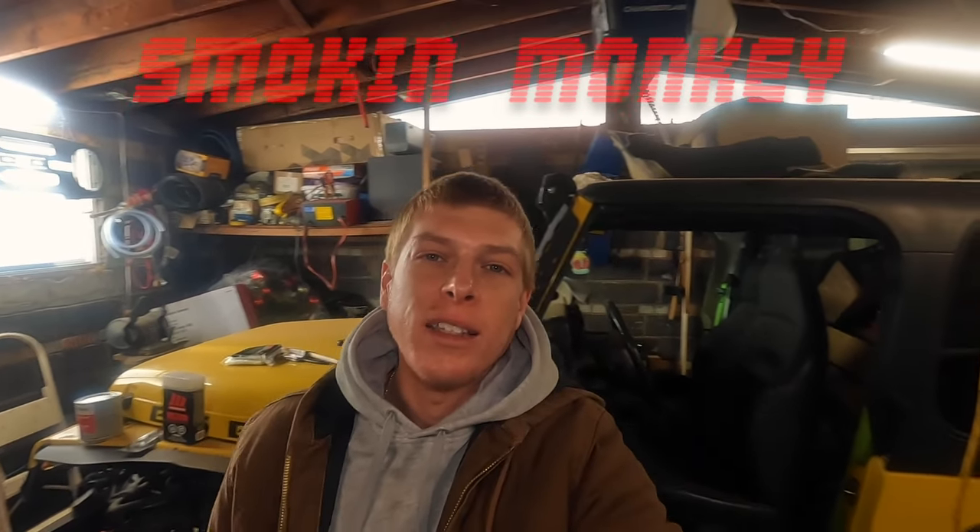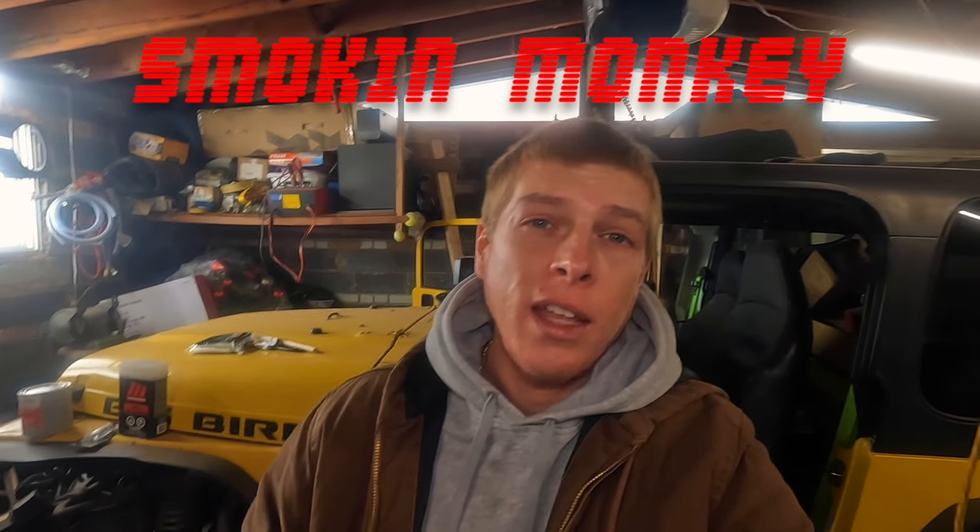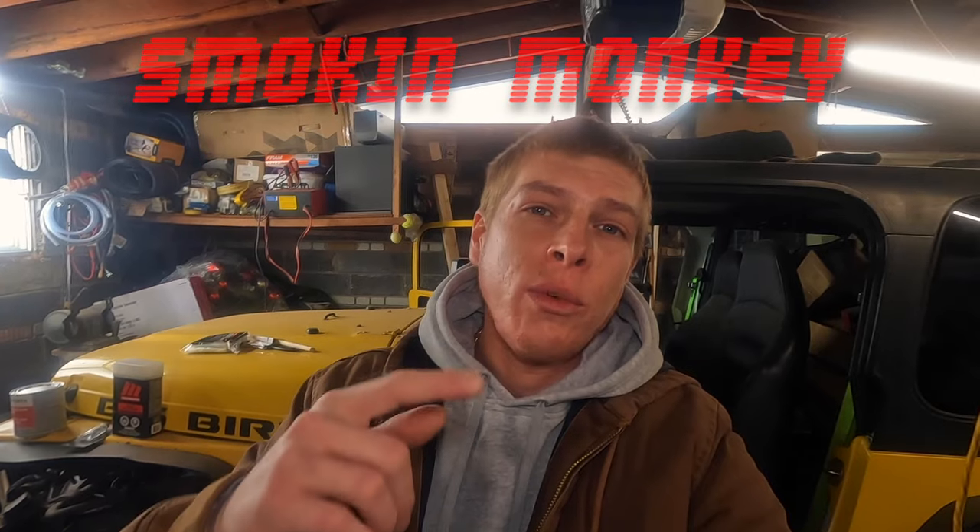Welcome back to day four. If you guys didn't catch day three, I actually screwed up my lens and this is a brand new one, so the video should look that much better today.